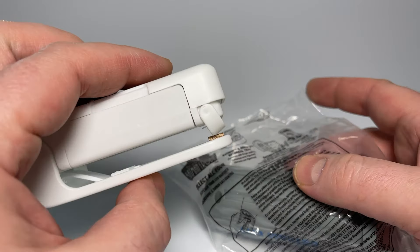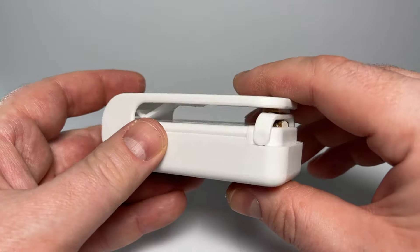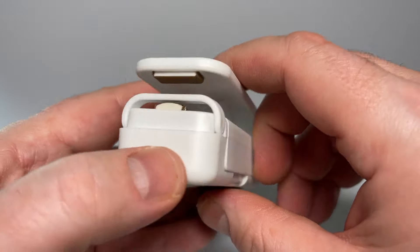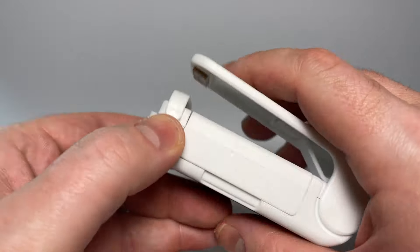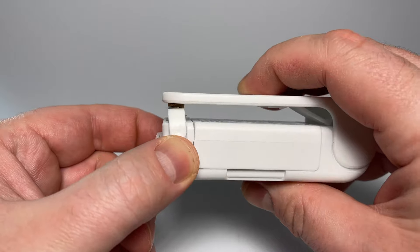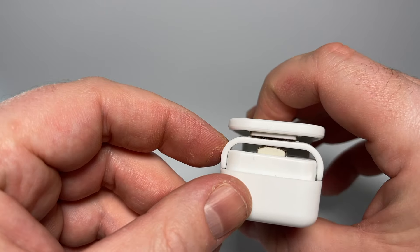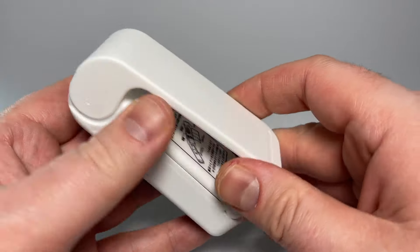But is it worth getting in certain circumstances? Yes. Does it compare to one of the industrial sealers that I've used? Not at all. You can adjust timing, power. You can have an automatic clamp where you step on a lever and it automatically closes for a certain amount of time and then lets go. That's the higher end.